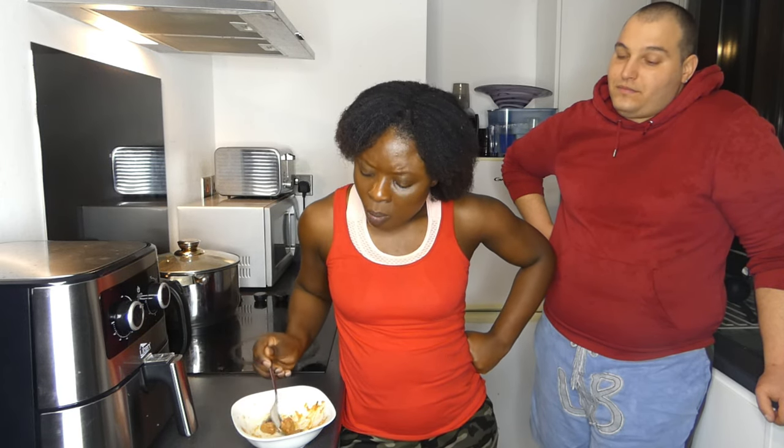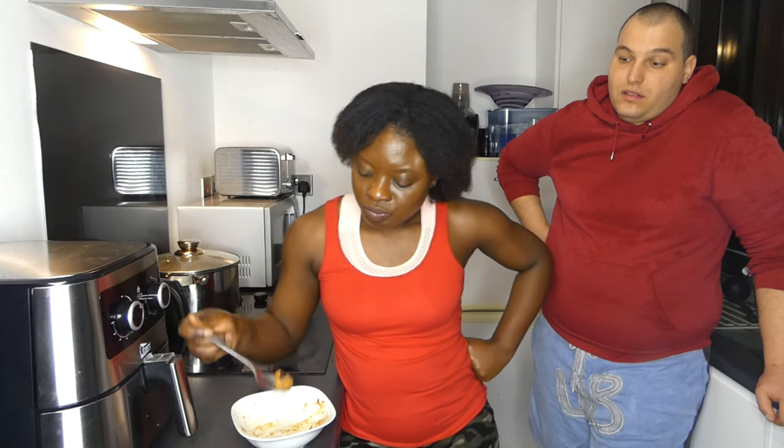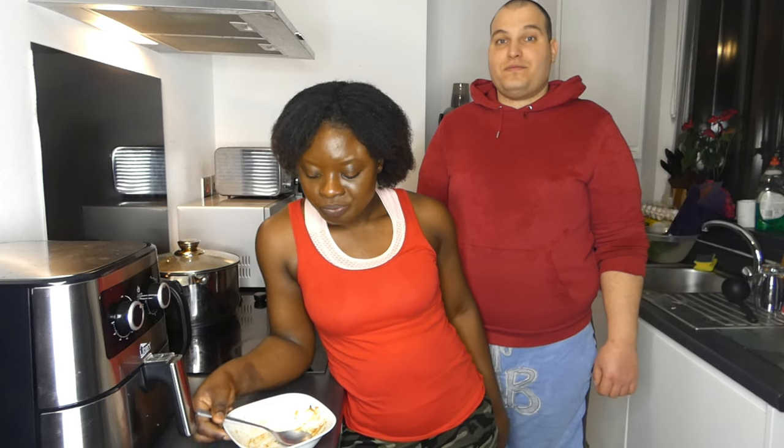Did you fry the meatballs first? No. I like it though. The meatballs were boiling first, after they are cut in squares. After I cut the pork meat — the raw pork meat. Did you record it? It is really nice. I am glad.